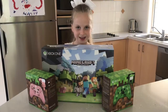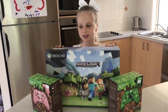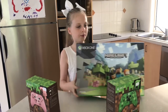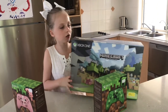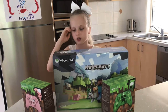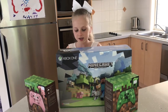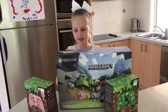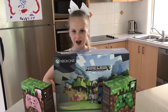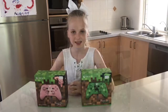We all got an Xbox for Christmas and it came with only a white controller, and Santa also brought us another separate box with a white controller in it, so we only have two white controllers. There's four girls, so I decided to buy these two controllers for us to share.